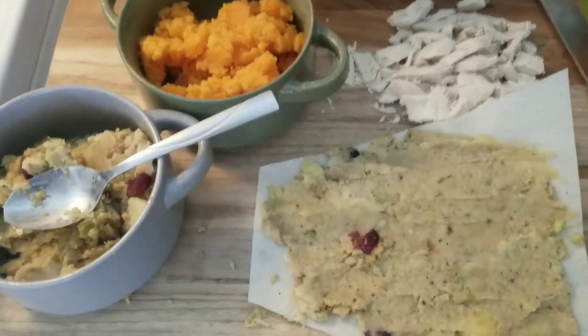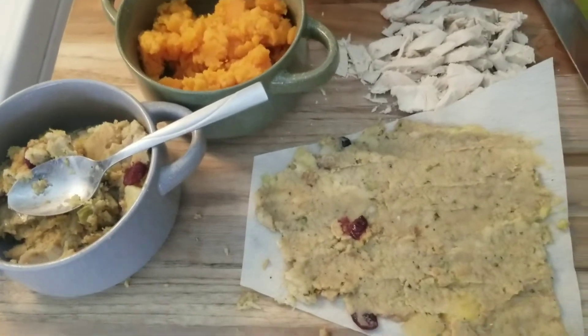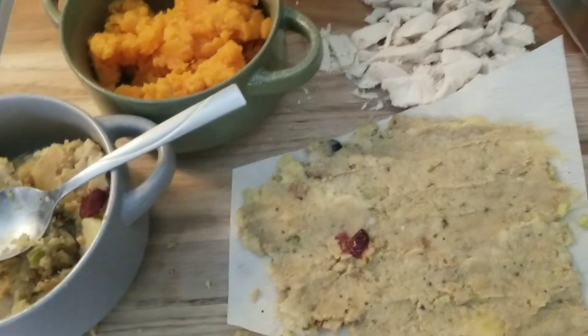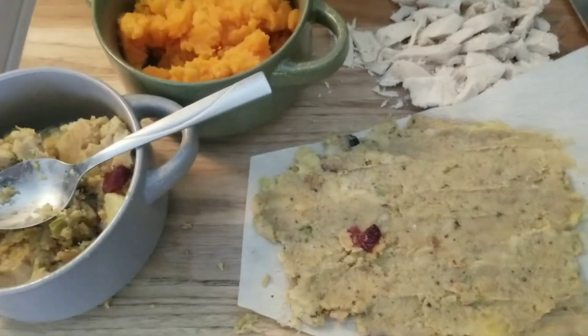The way I look at it is, tamales are kind of like Hot Pockets — you can make them any flavor you want to. They're not bound to carnitas or cheese or shredded beef with different chilies and stuff like that.